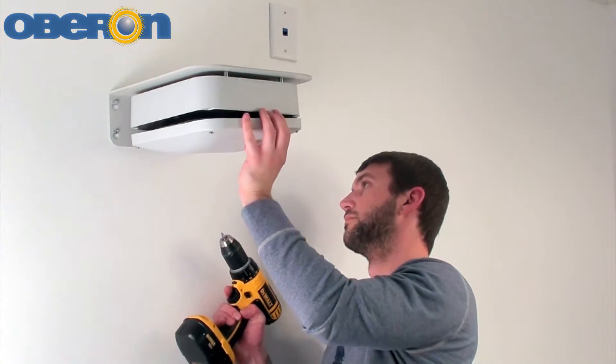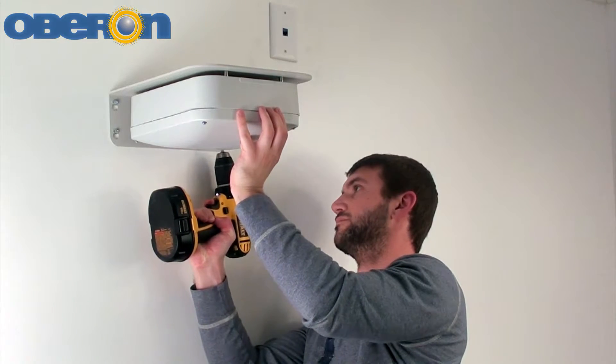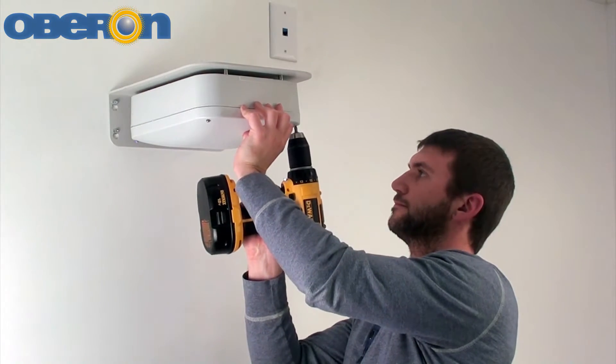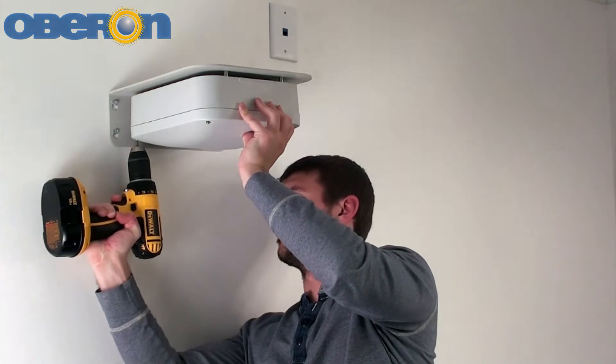Place the lid on the base and then secure it with the four panhead machine screws provided with the enclosure. The screws should be tightened to 8 inch-pounds to properly seal the enclosure — do not over tighten. Make sure the gasket is properly seated prior to tightening.